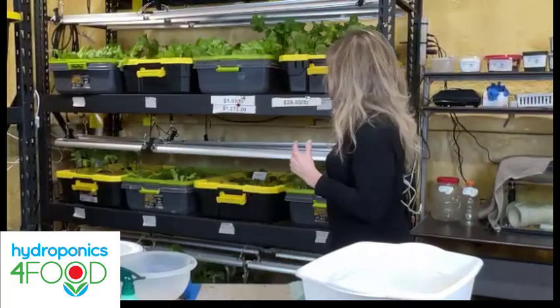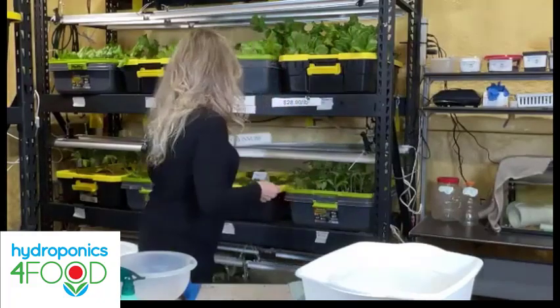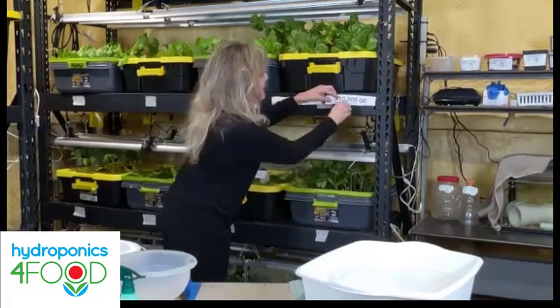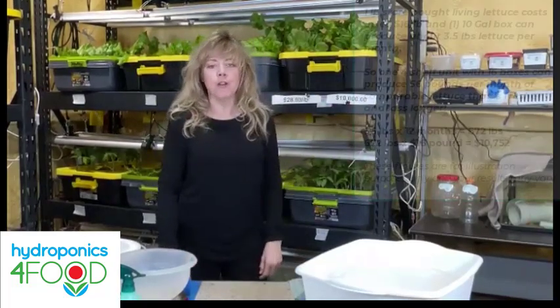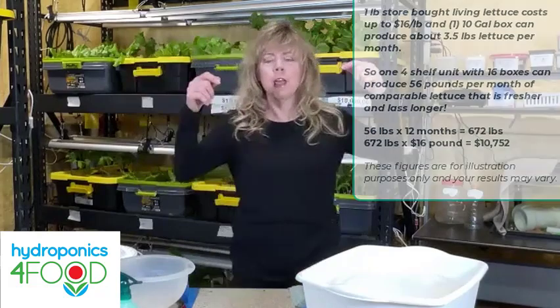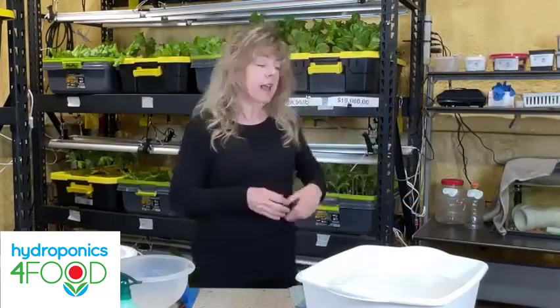Then I looked at my shelves — I have four tanks on two shelves, that's eight tanks total — and I realized I'm making money. In actuality it is worth ten thousand dollars a year, for an initial investment of less than a hundred dollars and an ongoing cost of a dollar fifty-one a pound. That to me is the true value of a DIY hydroponic system.